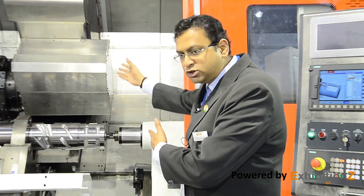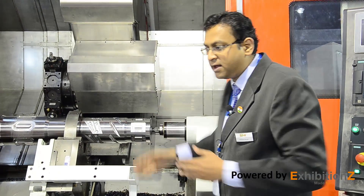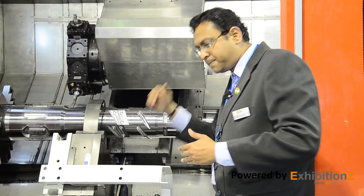The outstanding feature of this machine is an additional vertical Y axis, which permits the turret to move vertically up and down for off-center machining such as offset drilling and polygon milling. As you can see, polygon milling is happening here, and this is the result of polygon milling. The Y axis has been created by a Y slide mounted on a column on the rear end of the cross slide.